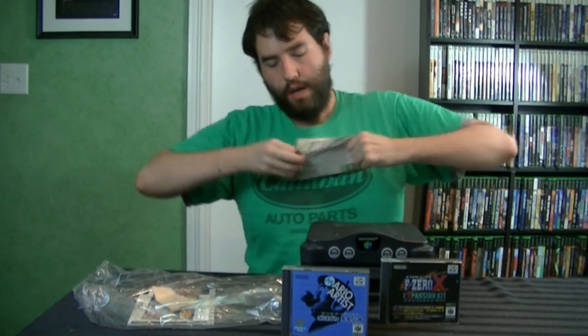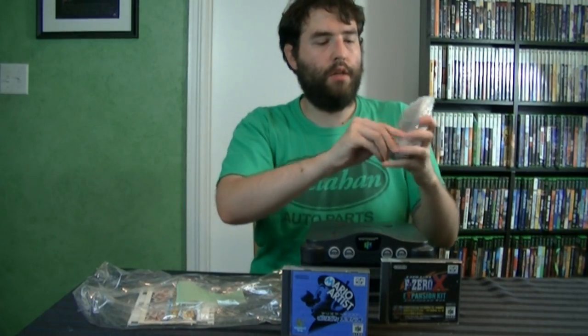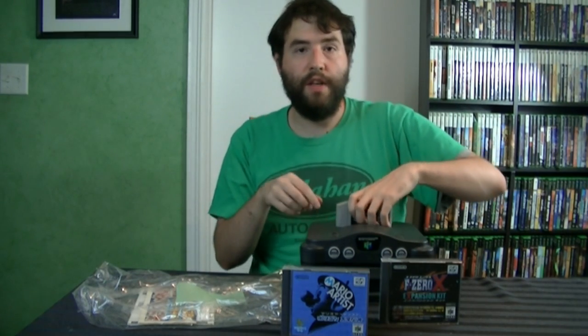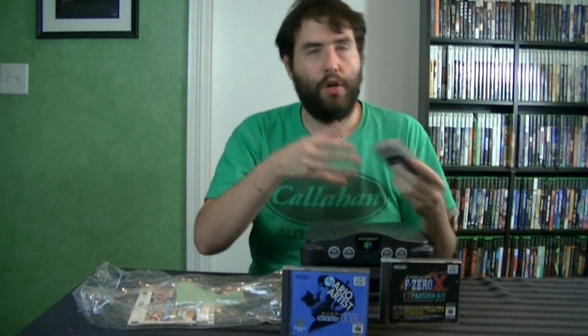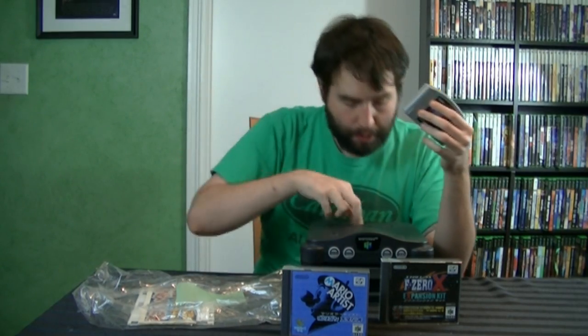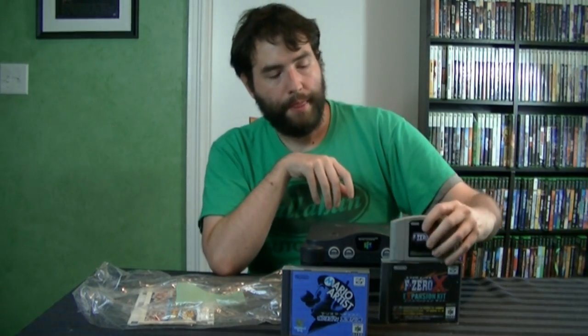Mini second unboxing, yay! Here we go — F-Zero X, the Japanese version for the Nintendo 64. Now, I do not own a Japanese Nintendo 64, and the only thing stopping me from using this on an American N64 is the tabs on the back are different. It won't fit because of the plastic in there. There are two ways around this: I can either cut out the plastic tabs, or I can take the lid off and just stick it in directly. I think I'm just going to take the lid off. Those two together are supposed to be the best games on the N64 DD.